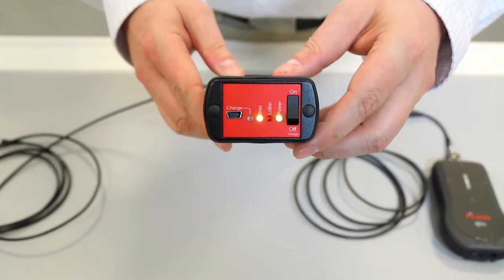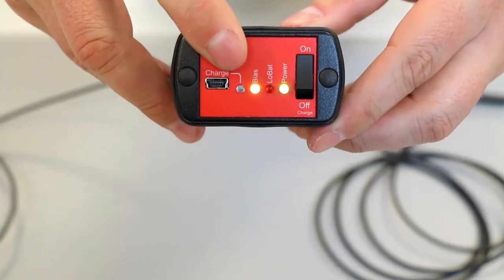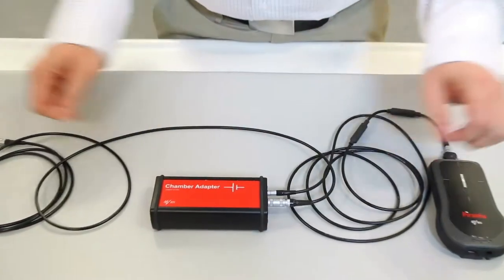Note that the bias voltage will be active as long as the chamber adapter is on. Therefore, it is important to only connect or disconnect ion chambers when the chamber adapter is switched off.